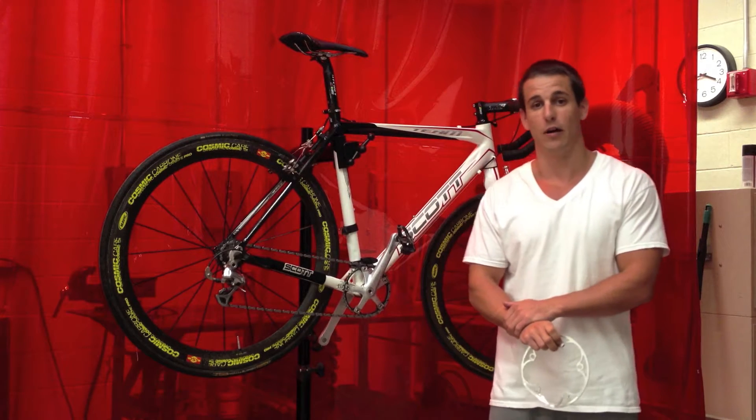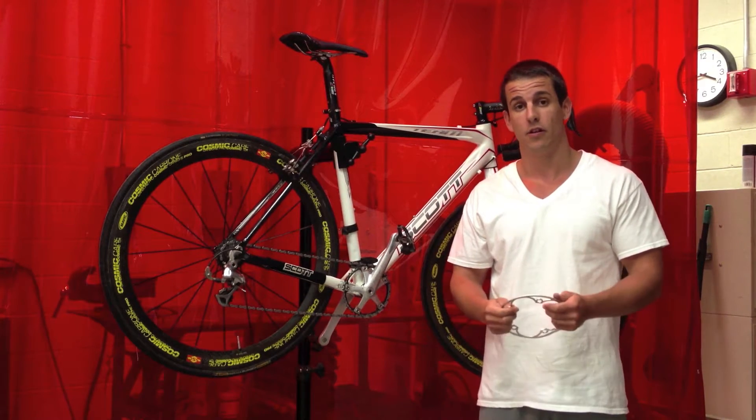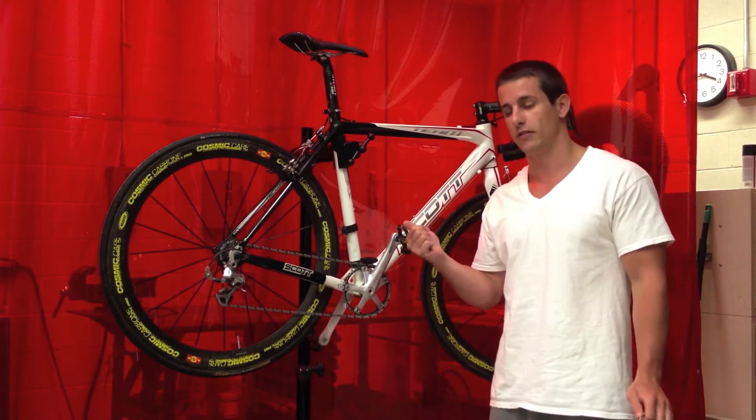Hi, it's Brian Johnson from the University of Iowa. A lot of us around the lab are biking enthusiasts, so we're usually wrenching or working on our bicycles. Today what we're going to do is make a bash guard for this bicycle.